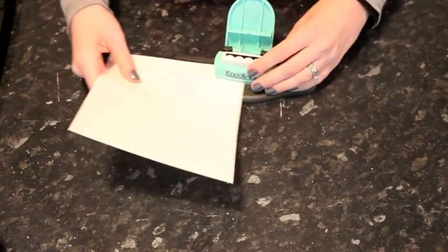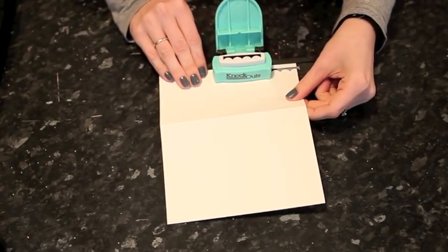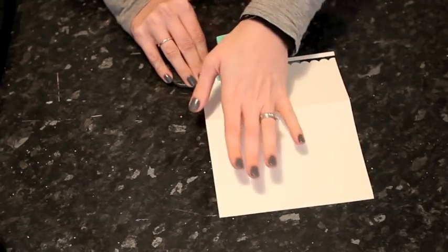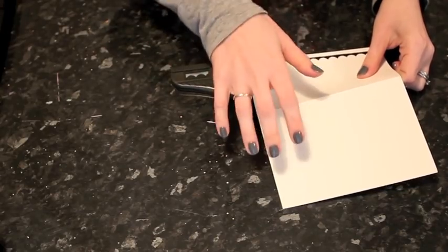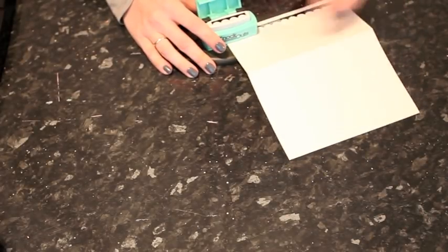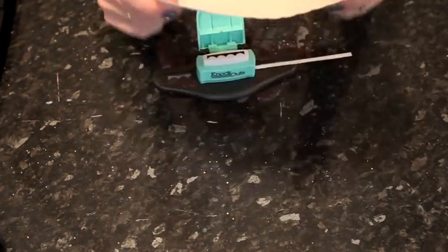Just start and use this guide here to line my paper up with the edge. Then I can move the design along, keep it flush to the straight edge of the paper, line it up with the guides, and continue to punch along. I missed one — go back and get that right. There we go. So now I have the border punched edge along the bottom.